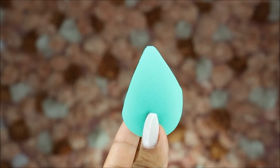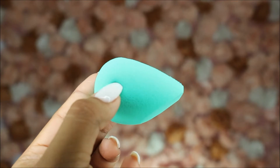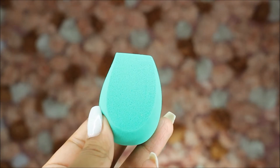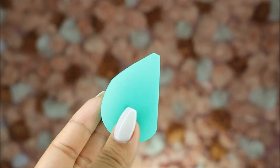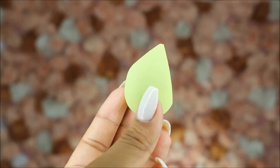We will be putting this to the test. As you can see here, it has a very unique shape — two flat sides, one that is larger, another smaller. The larger is supposed to be targeted for larger areas of the face and the smaller side for smaller areas, and the rounded top to blend in the area seamlessly.